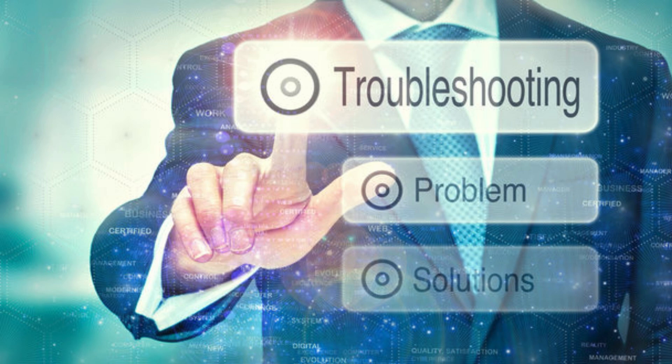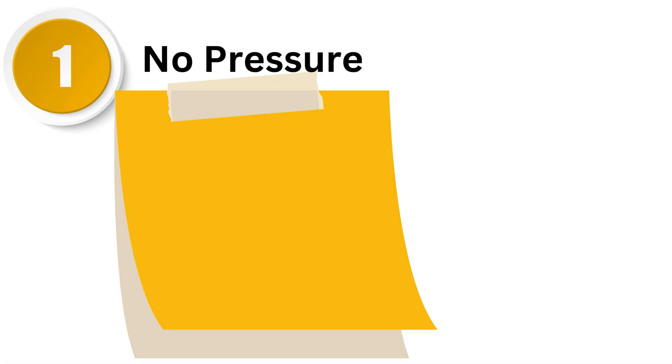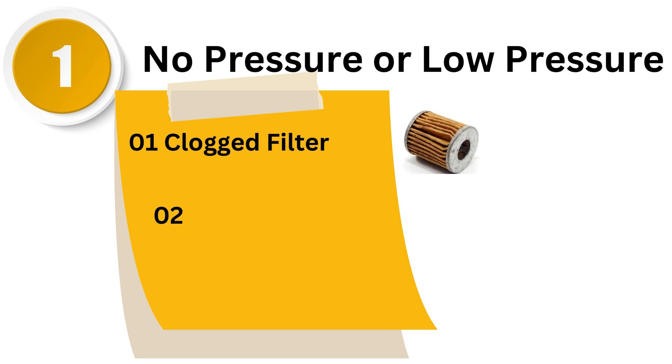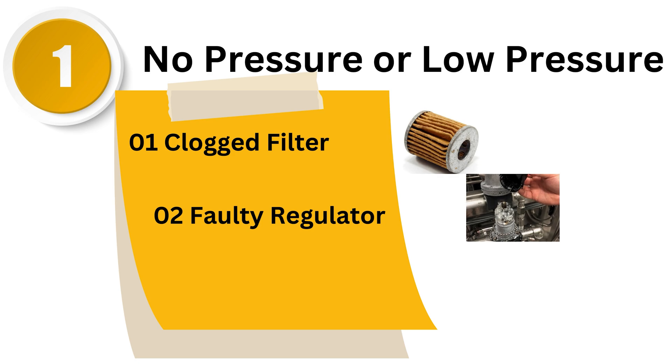Troubleshooting. If you're having trouble with your air pressure regulator, here are some common issues and how to troubleshoot them. First, no pressure or low pressure — this might be due to a clogged filter or a faulty regulator. Check and clean the filter and ensure the regulator is functioning properly. Also, inspect the air supply line for any obstructions.